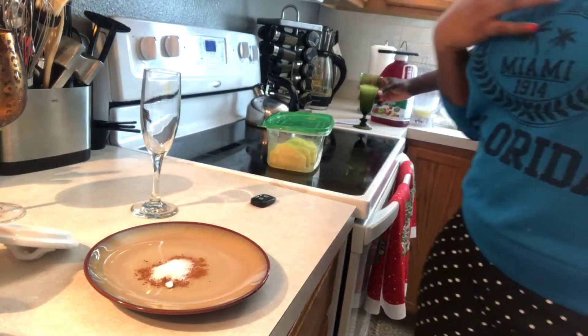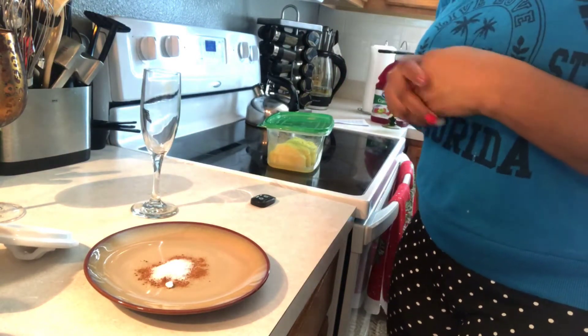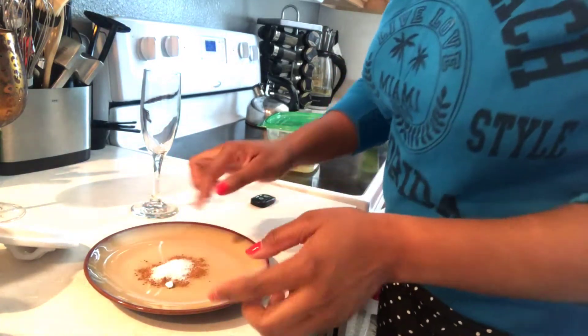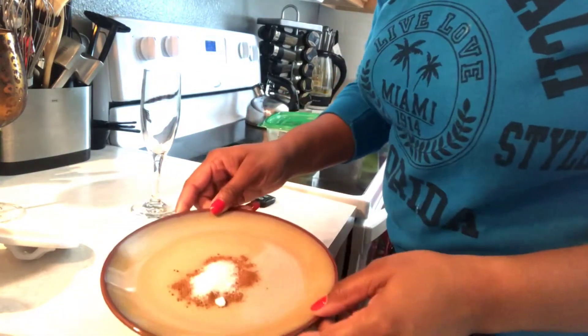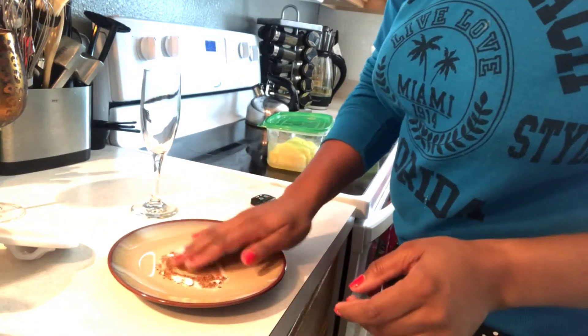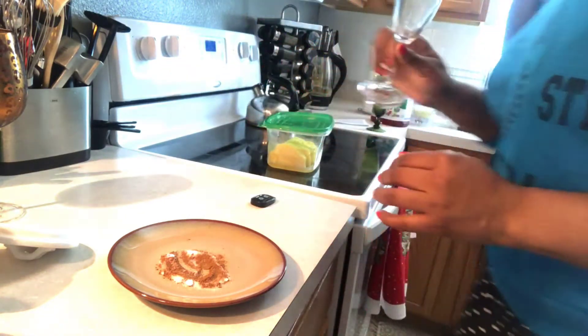Today I'm going to do a tutorial on how to make some different holiday drinks. The first one we have up on deck will be the apple cider mimosas. As you see here I have my cinnamon and my sugar. You just mix it together and you can take your finger and blend it in together. This is going to create a nice little rim for your drink.